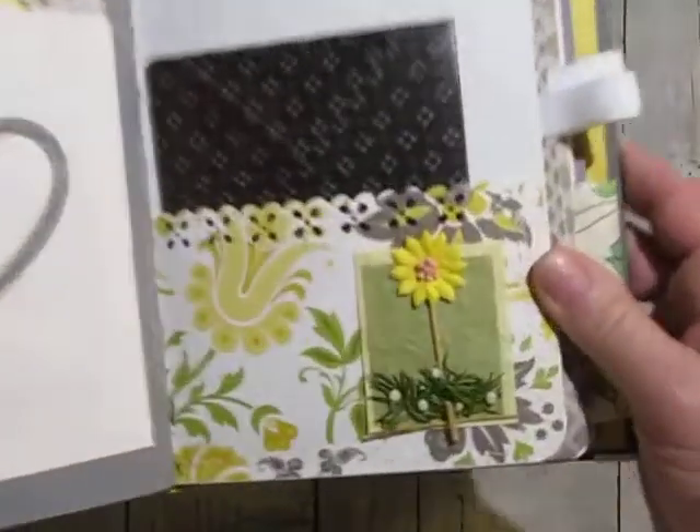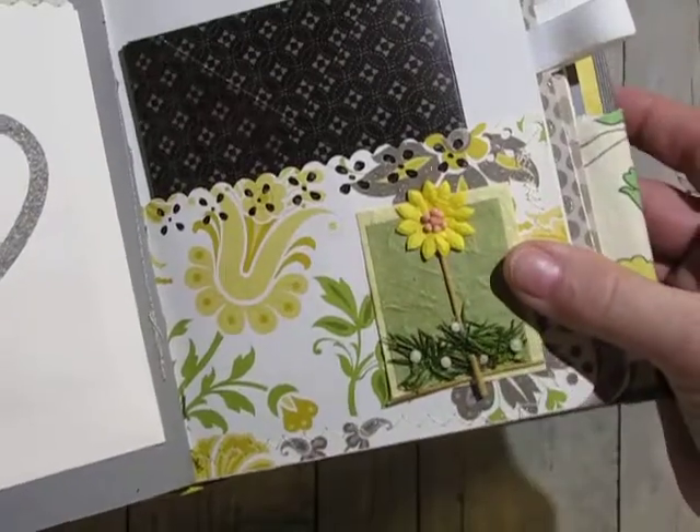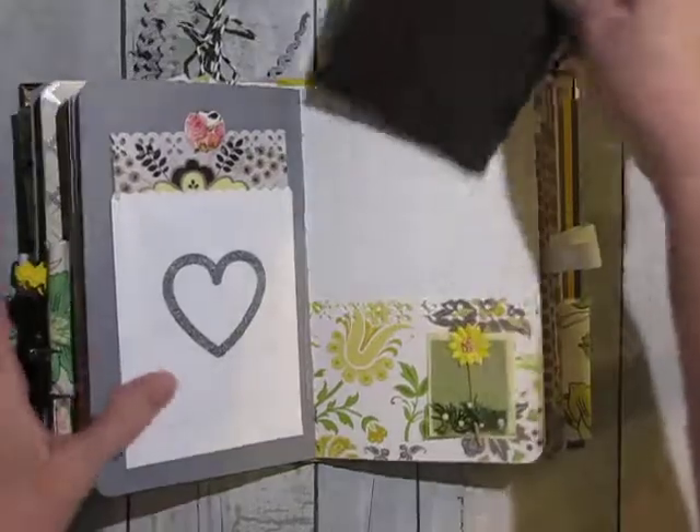And here's another one of those stickers. And this is like really handmade paper — just really cute. And I've hoarded those long enough.